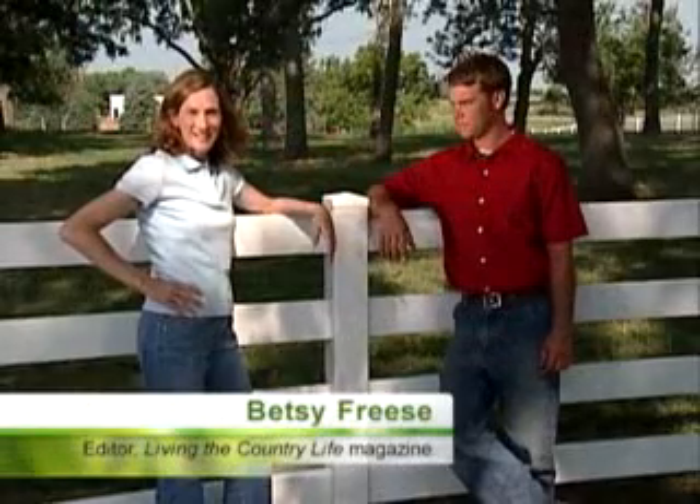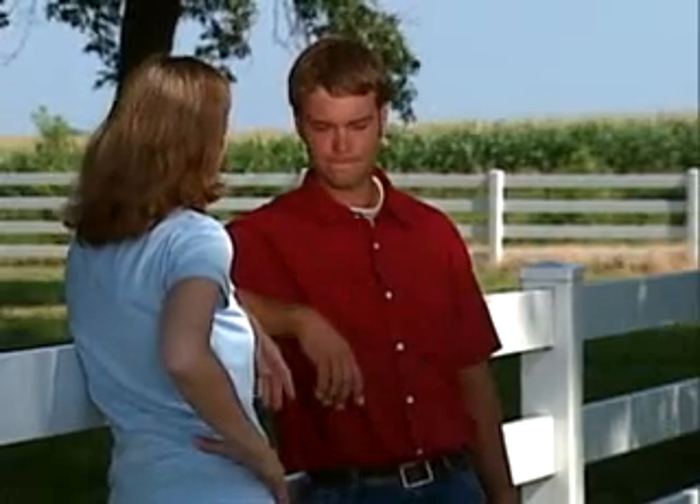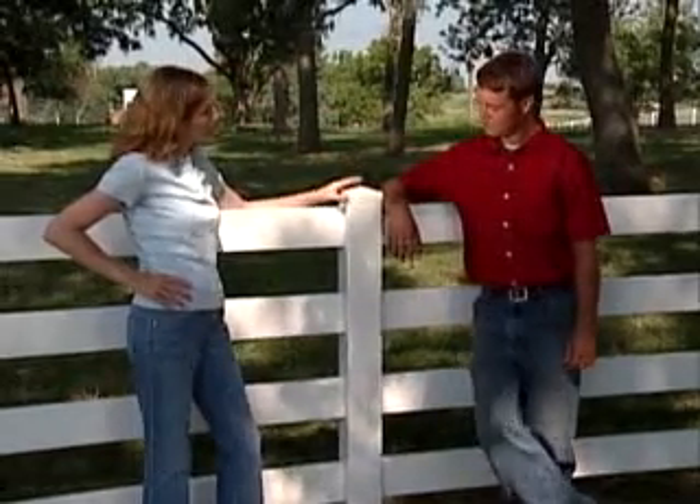Are you tired of painting board fence? Vinyl fencing might be a good option on your acreage. Today we're talking with Matt Omart from J&L Fencing. Vinyl fencing is becoming more popular, isn't it? Yes, it is. What are the benefits of this type of fence?